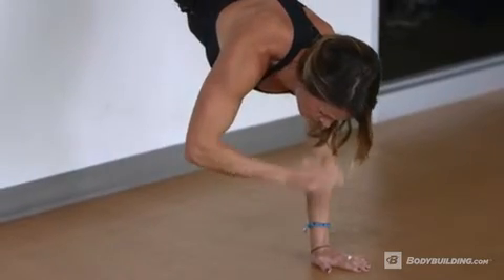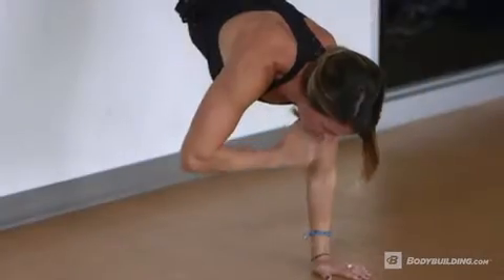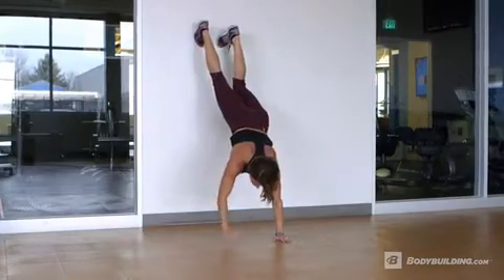Shift your weight towards one side, removing the opposite hand and touching the opposite shoulder. Be sure to keep the shoulder shrugged up as you shift your weight from one hand to the other.